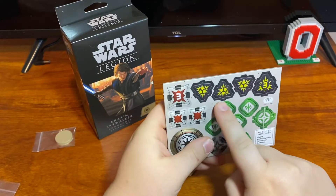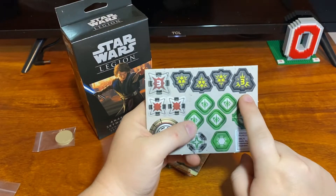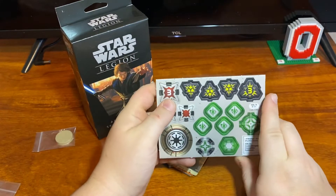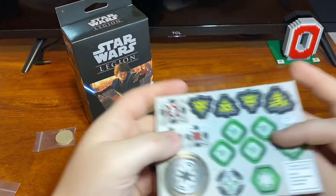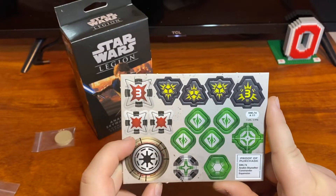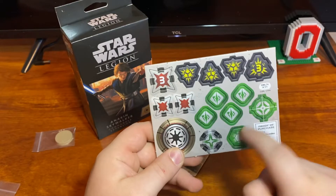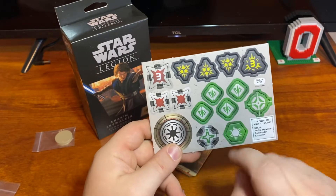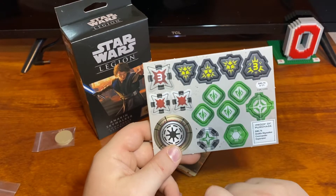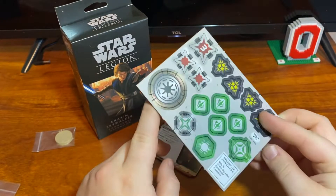And then we can look at the tokens and his cards. You get a lot of suppression tokens — you get three and a three suppression token because he has a high courage value, and almost everything in one of his command cards gives him a suppression. He's got three wounds — you get a three wound and two one wounds. Four surge, an aim, a dodge, and a standby. And your proof of purchase and your commander token for the Republic.